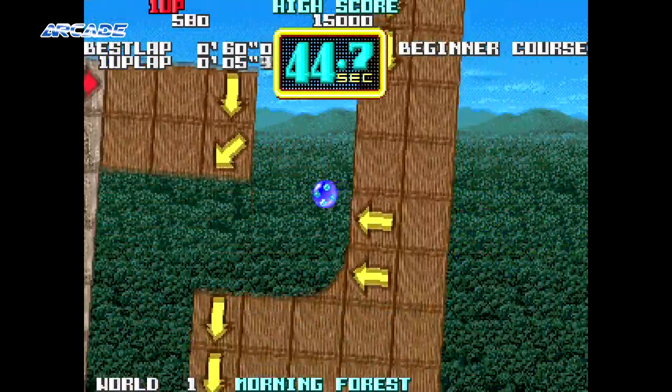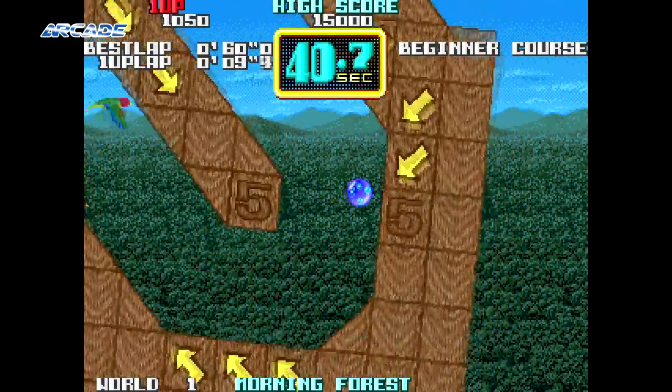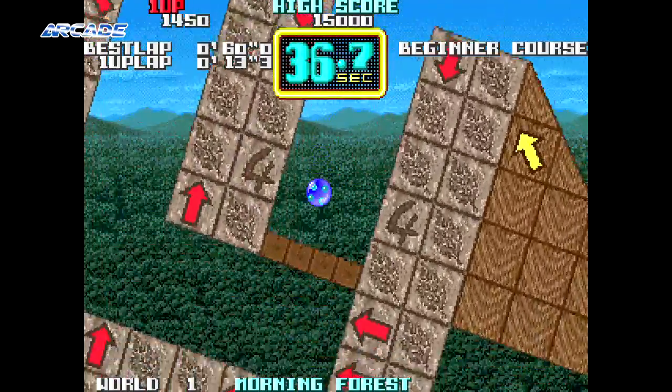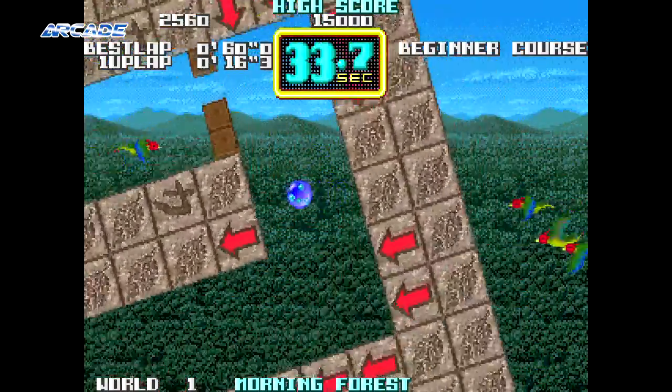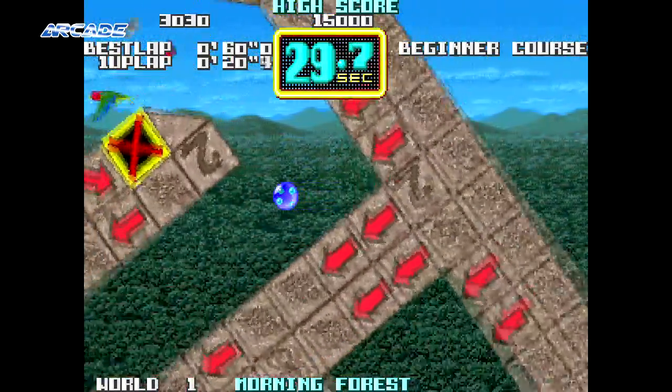Released in 1989 on the Taito F2 hardware, this very unique arcade puzzle action game actually flew under the radar of many a gamer. In the US it was released as On The Ball — a crappy title indeed, but at least it makes more sense than Camel Try.